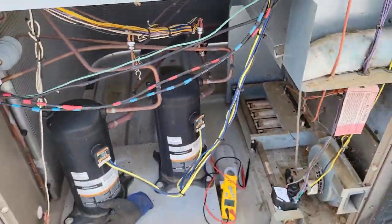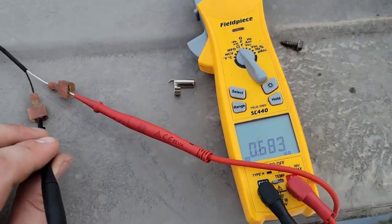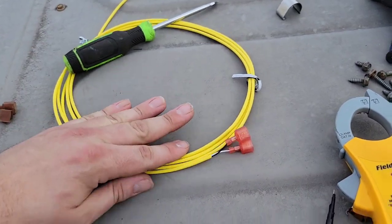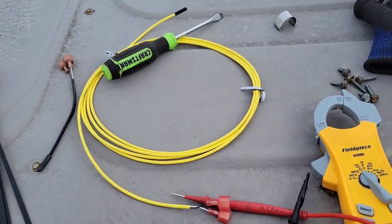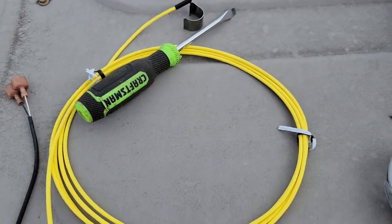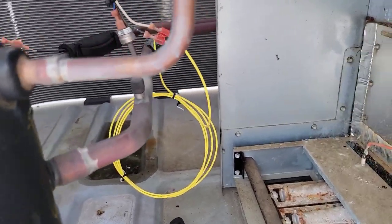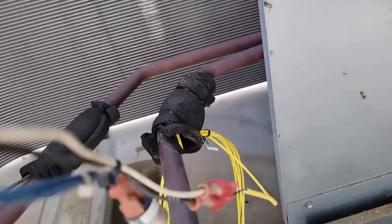Here's the sensor I pulled out — reading 0.6 — this is the one diagnosed as bad. I've got a new sensor here and I'm going to measure its resistance to make sure it's good before I install it. It looks a little different, but as long as it's a 10 kilo ohm sensor I should be good. The resistance reading of the new sensor is 10 — so we've got a good sensor. I installed it on the suction line leading from the compressor to the evaporator coil, insulated and wire-tied it back into place.